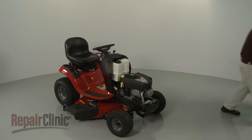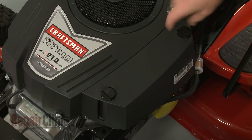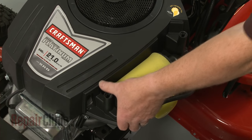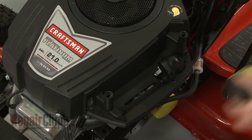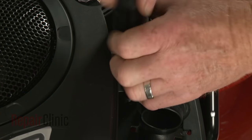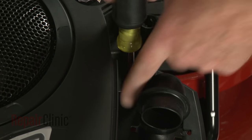Rotate the air filter cover retaining knobs counterclockwise and pull off the cover. Lift out the air filter. Use a quarter inch socket or nut driver to unthread the screw inside the filter housing.